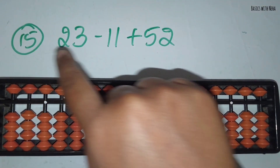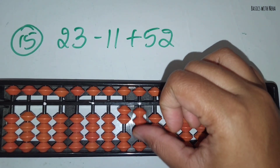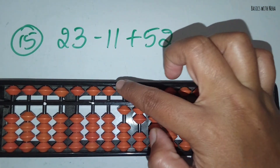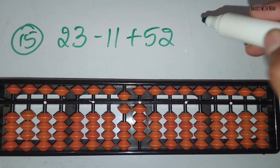The fifteenth question: 23 minus 11 plus 52. First take 23. Now you should minus 11. Minus 1 in the 10's rod and minus 1 in the 1's rod. Now you should add 52. Add 5 in the 10's rod and add 2 in the 1's rod. The answer is 64.